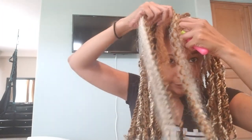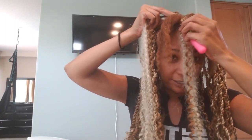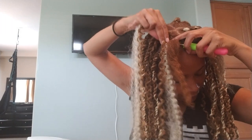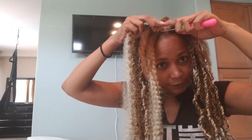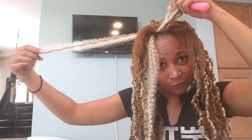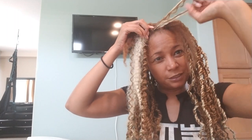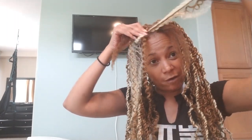Take the crochet hook and put it in there - this is hard for me especially doing it on camera. You stick the hook in, open it, lay the hair across, close the hook, and pull it through. I've never done crochet anything, so it probably took me a lot longer than everybody else who does this method.